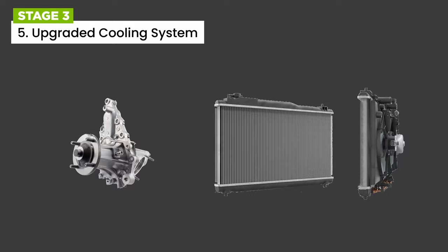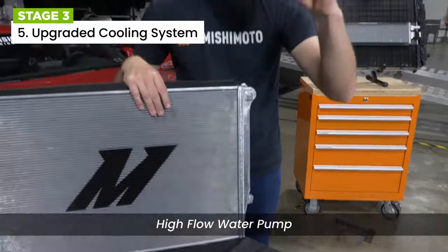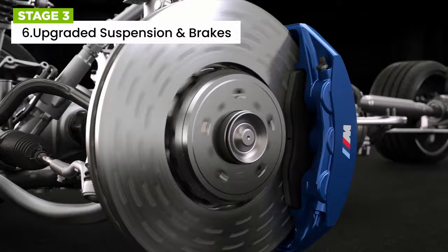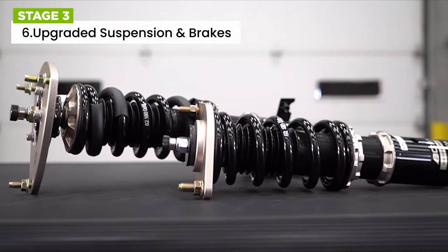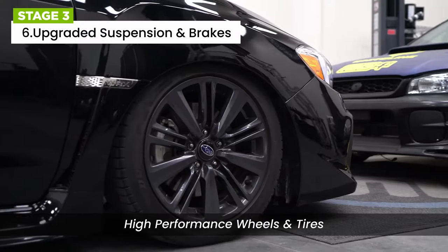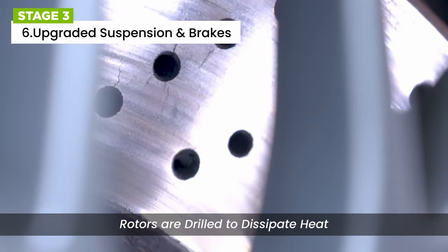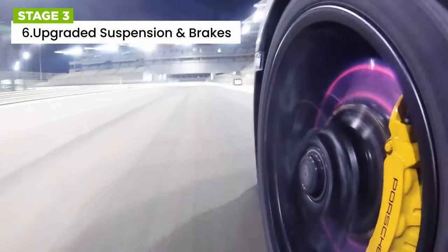High-performance engines generate more heat, so cooling system upgrades are important. Upgrading the cooling system with a larger radiator, high-flow water pump, and an oil cooler can help maintain optimal engine temperature and prevent overheating. Upgrading the suspension and brakes is also essential when pursuing stage 3 tuning. Upgrading to performance coil springs and shock absorbers can lower the vehicle's ride height, reduce body roll during cornering, and improve overall handling. Upgrading to high-performance wheels and tires can further enhance grip and handling, while high-performance brake pads and slotted or drilled rotors provide better stopping power, reduced brake fade, and improved braking leverage. These upgrades contribute to safety and driver confidence when pushing the vehicle to its limits.